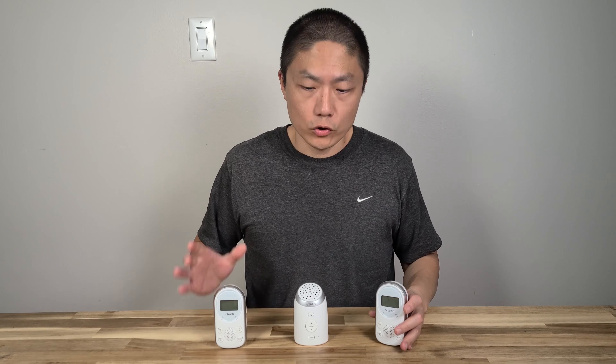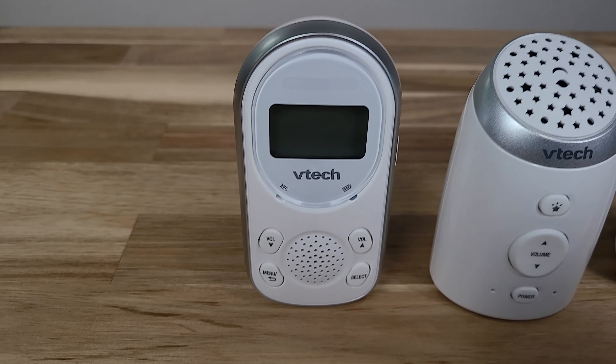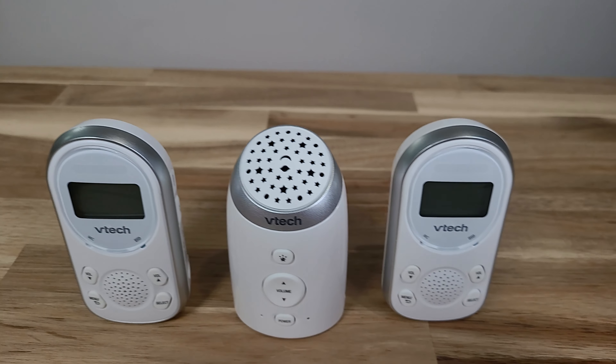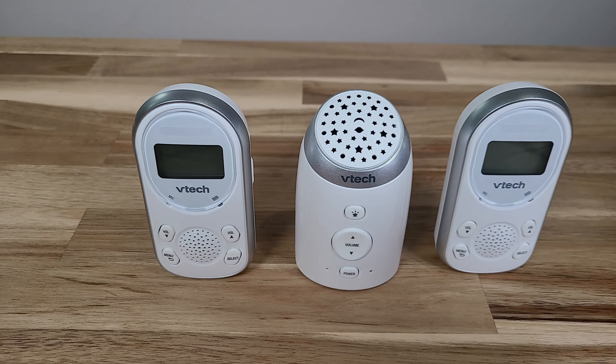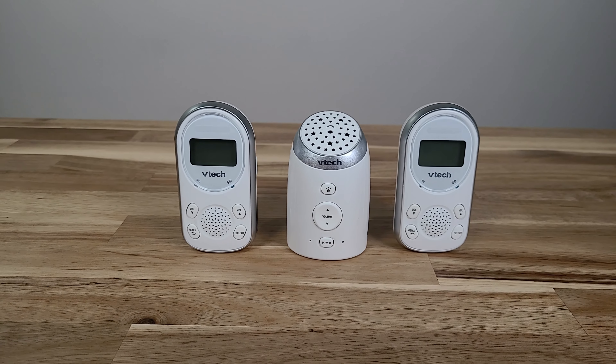The next thing I want to talk about is the battery. For the parent unit, it comes with a replaceable, rechargeable battery — if something goes wrong, you can replace it with a new one. But for the baby unit, it does not come with any replacement battery; you always have to plug it into the socket. Each parent unit is able to run about 20 hours on a single charge. Since you have two, you can switch to the second one if the first runs low. You can also still use it while it's plugged in for recharging, so you won't lose the ability to listen to what's going on in the baby's room.